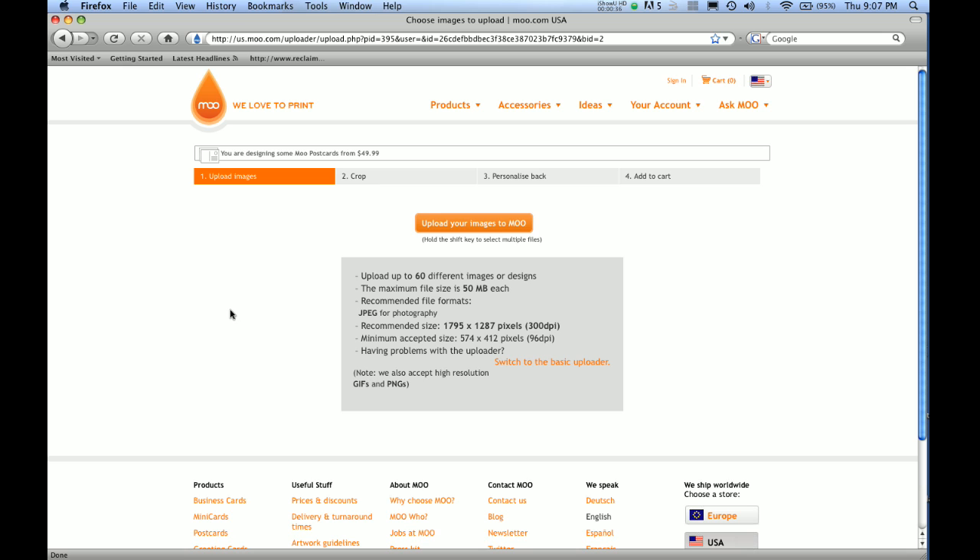I went to the place where it tells me the dimensions of this postcard. What they recommend is 1795 by 1287 in pixels — 1795 pixels wide by 1287 pixels in height. And then they say 300 DPI, which is the print quality. 300 is a good print quality; you're going to get a lot of detail and pretty vibrant colors.